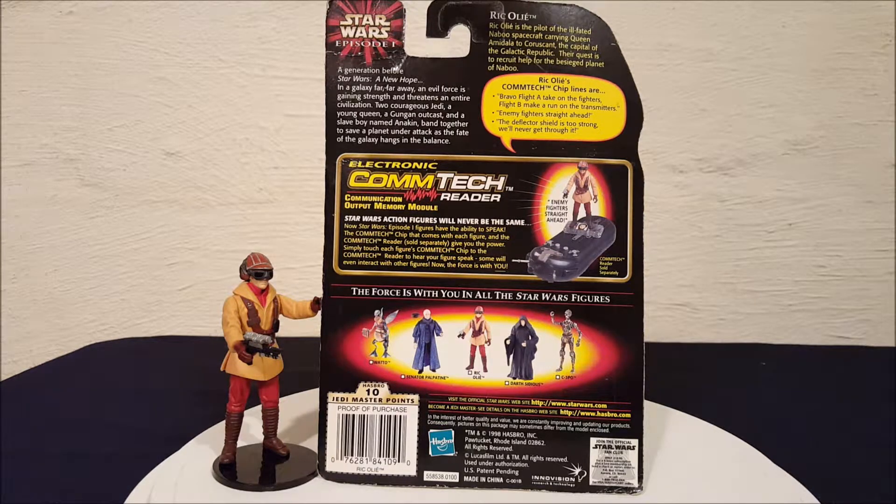His quotes from his Comtech chip are: 'Bravo flight, take on the fighters. Flight B, make a run on the transmitters. Enemy fighters, enemy fighters straight ahead. The deflector shield is too strong, we'll never get through it.'